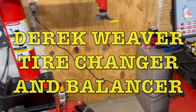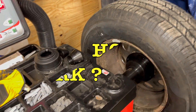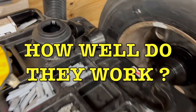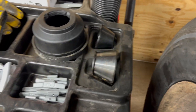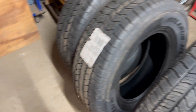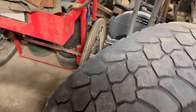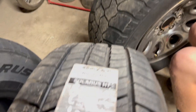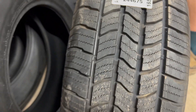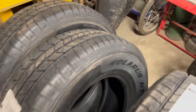As we slowly figure out what we're doing, I think we got the balancer figured out. It's always a game with the different cups and adapters — every other balancer I've used, same kind of game you play a little bit. We're now going through and doing our first set, replacing the old tires with something slightly newer, and we'll go from there.